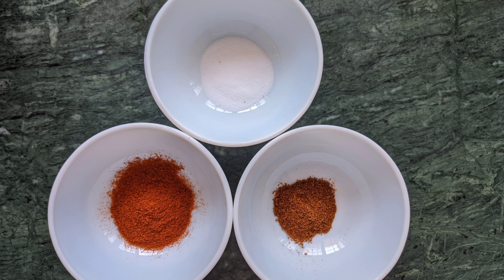Serve these nutritious and delicious raw banana cutlets along with some green chutney.